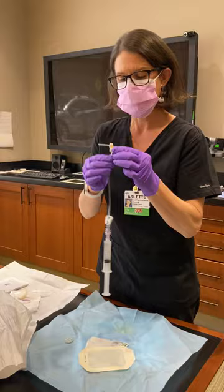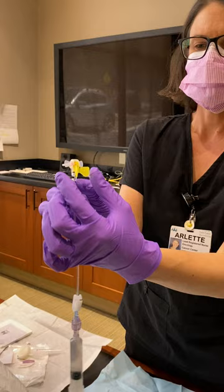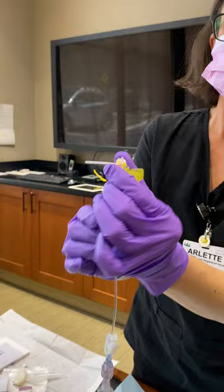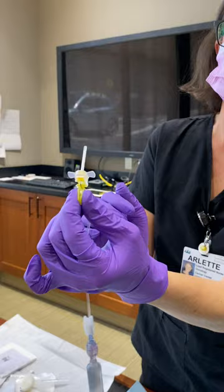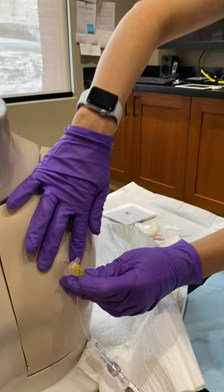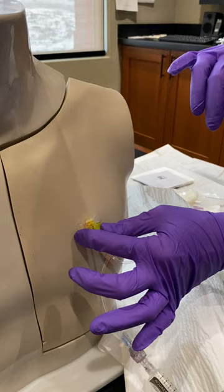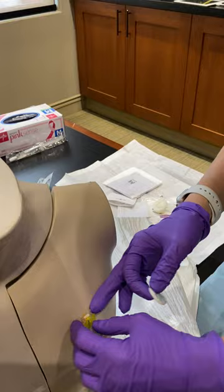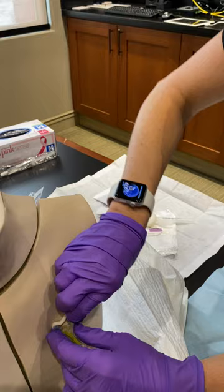When you go to access your patient with the needle, hold the two yellow wings back — this is what stabilizes the needle. The clear wings engage the safety, so you don't want to access by holding those. Hold the yellow part, which is actually holding the needle. Remove the protective cover, stabilize the port with your non-dominant hand, and taking a 90-degree angle, go straight into the port. The yellow wings then go down.